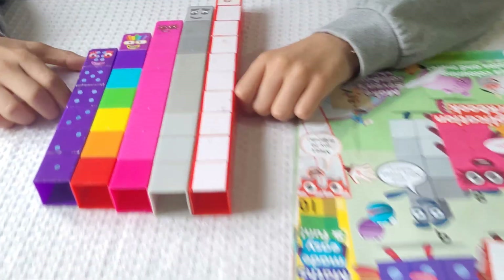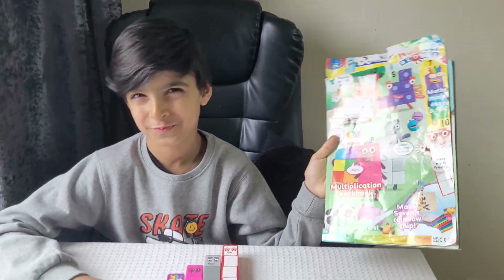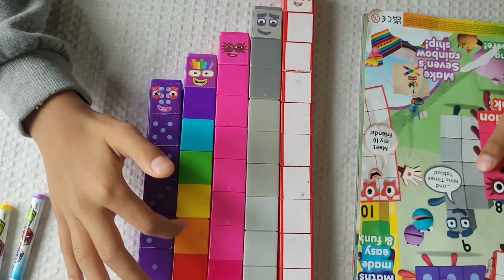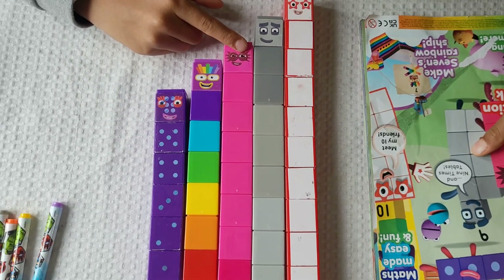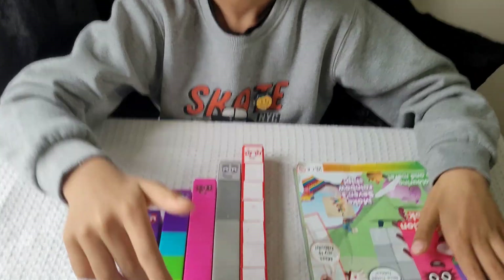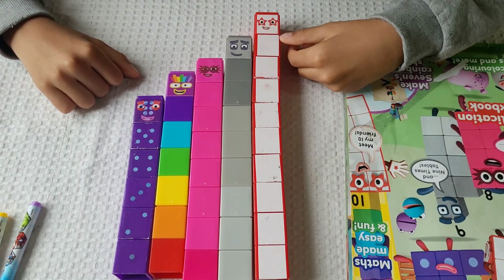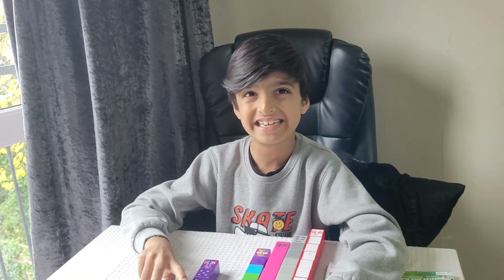Hi! Meet my number blocks 6 to 10 from the number blocks magazine issue 45. This is six. This is seven — red, orange, yellow, green, blue, indigo, violet. This is eight. This is number block nine: three, six, nine. This is number block ten. Now let's learn counting with number blocks.